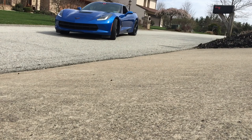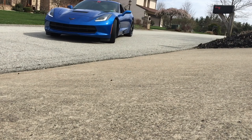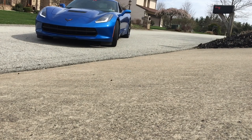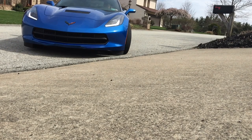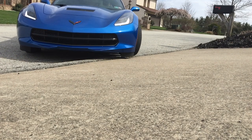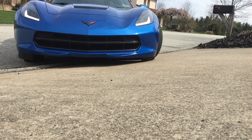So other than my driveway, which is about a 7-degree angle, I rarely have an issue with the C7 rubbing on the street. But you guys tell me in the comments below — do you have any issues with it rubbing, and where? I hope you guys enjoyed this short video.